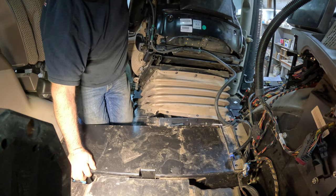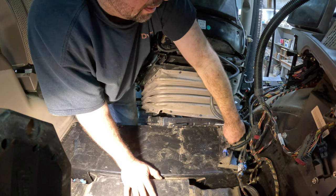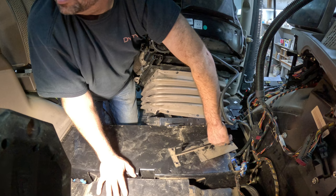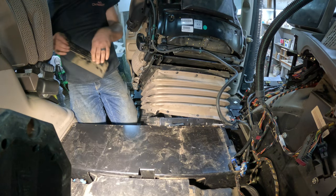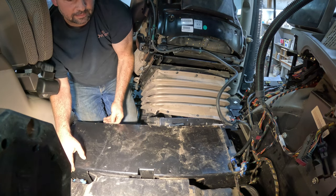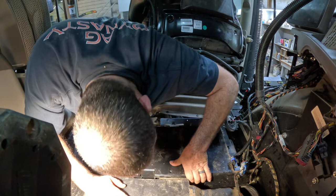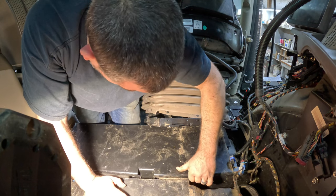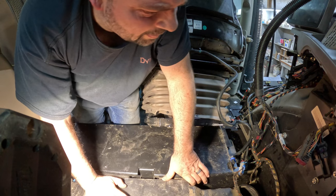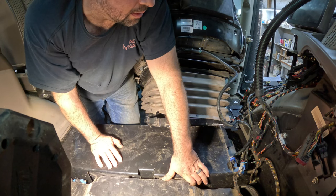I'll admit it'd be nice if the seat was out of here, but like I said it is heavy. I ain't as good as I once was — I'm not even sure if I'm good. The problem is I pretty much have to come straight up with this thing, so that's part of the reason the seat ought to be moved.